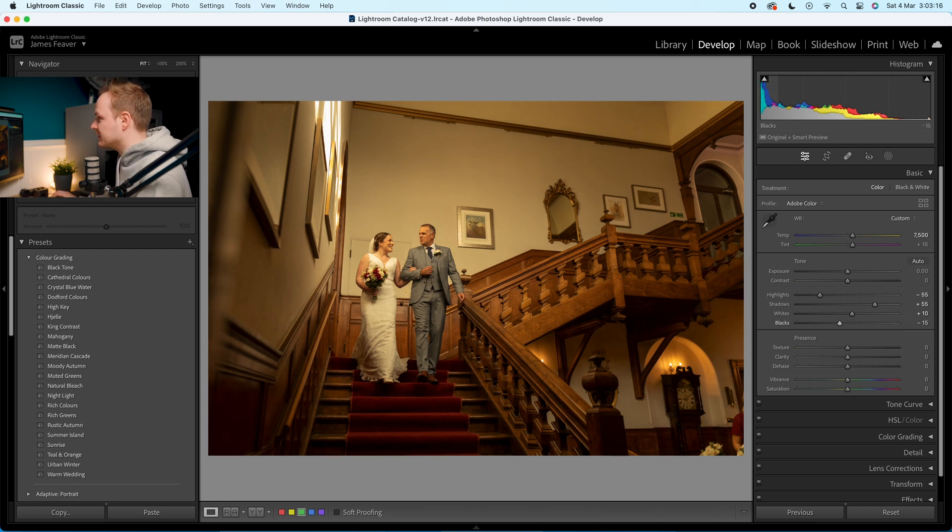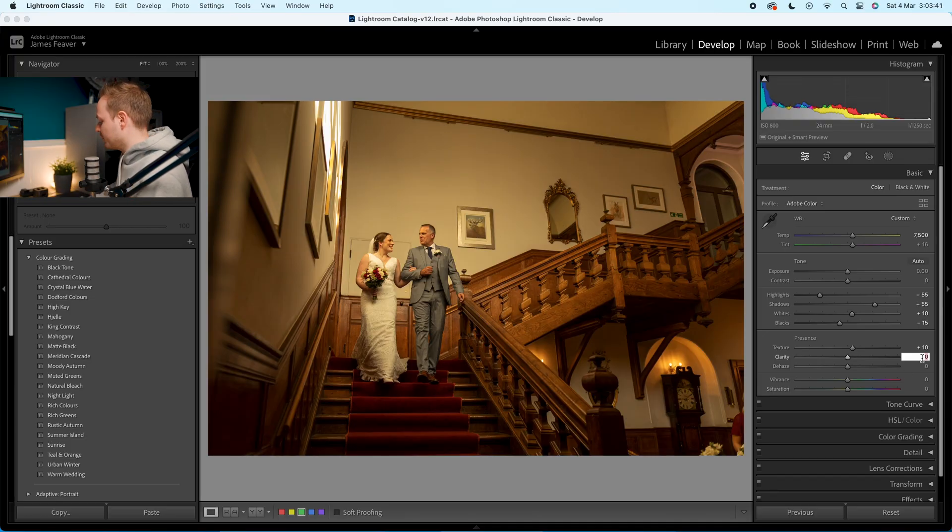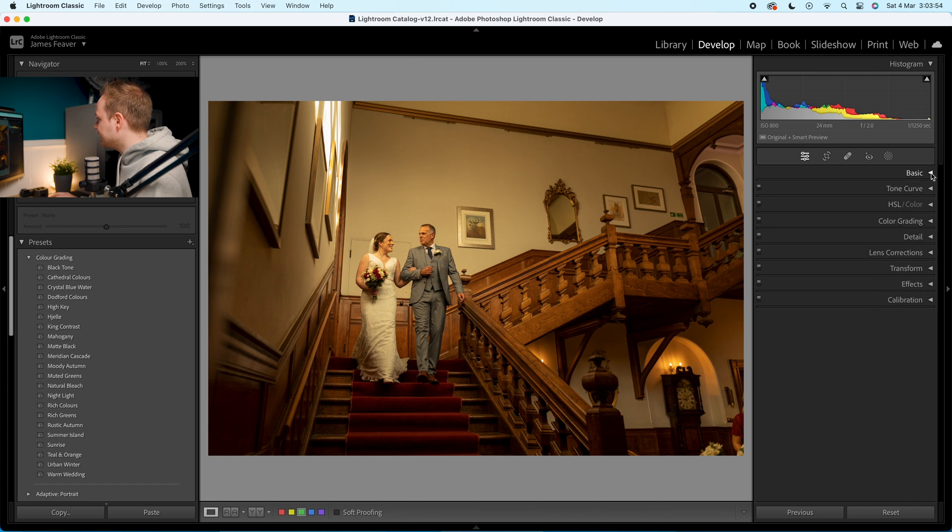We're going to go to texture and add in 10. For all portrait photos — any photo with people — I always recommend dropping the clarity slightly; it softens those skin tones. For landscape photos, maybe plus 10 or plus 15 clarity works to sharpen slightly. In this instance, I'm going to drop clarity down by minus 10. Then dehaze — I'm going to add in five percent. Vibrance and saturation I'll leave alone.